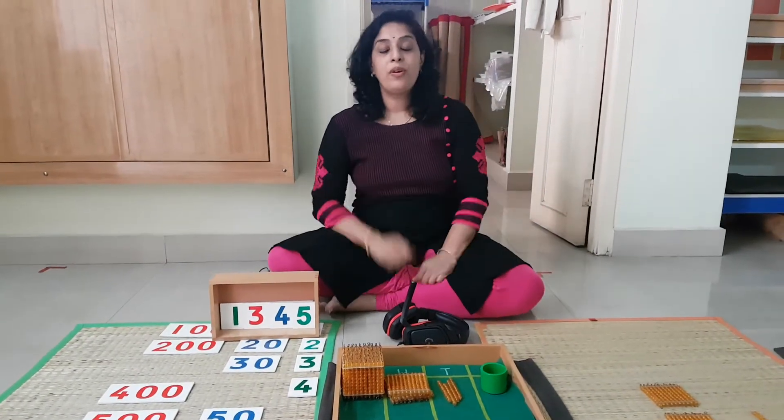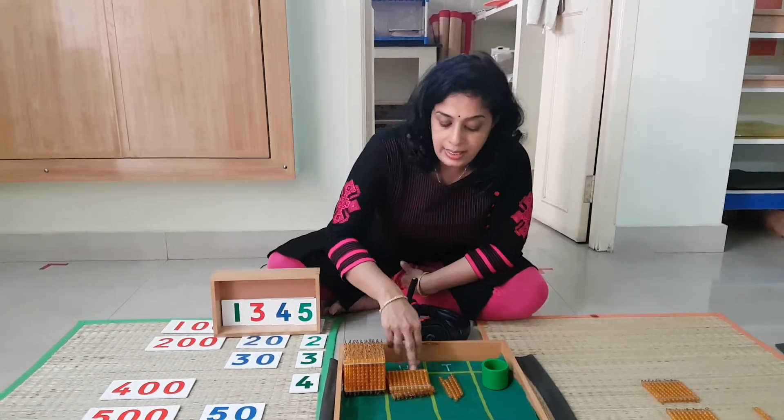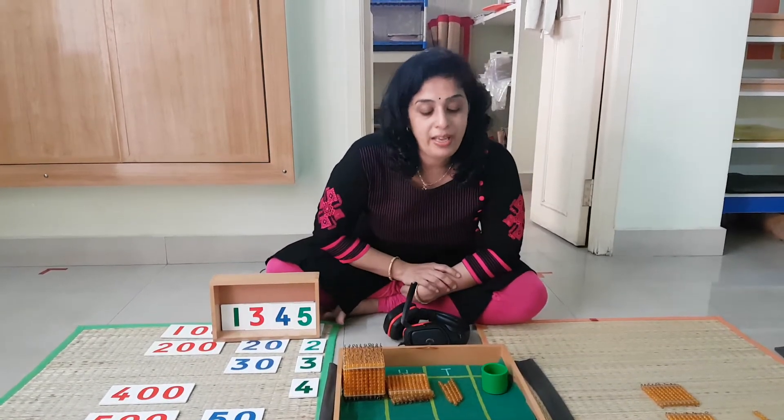5 units, I will collect them in the cup: 1, 2, 3, 4, and 5. This is how you will bring it to Ms. Juno and show me that you have brought 1345.